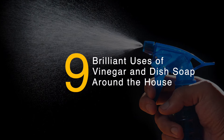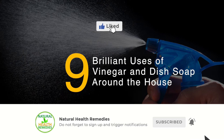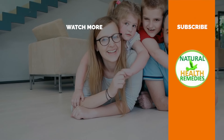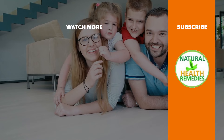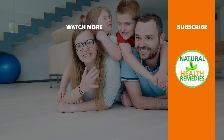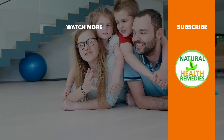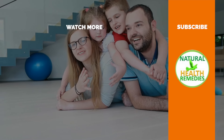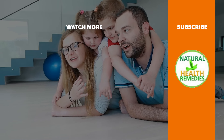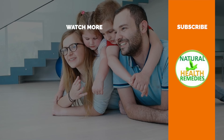I hope you have enjoyed this video. If you have, please subscribe to Natural Health Remedies, and don't forget to give this video the thumbs up. And I'm sure you're going to enjoy this next video on 21 Insane Health Benefits of Drinking Baking Soda Water. Thanks for watching and bye for now.